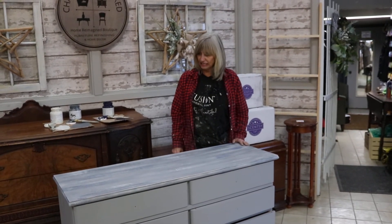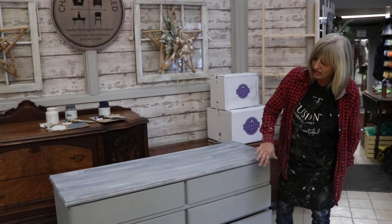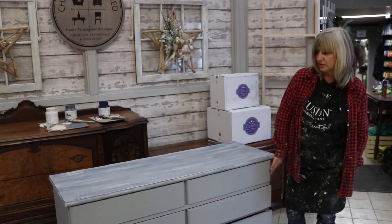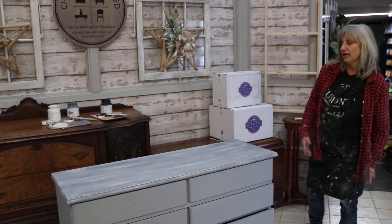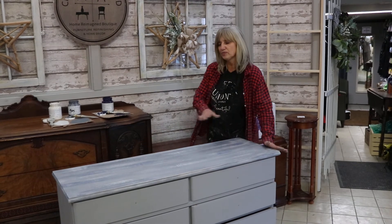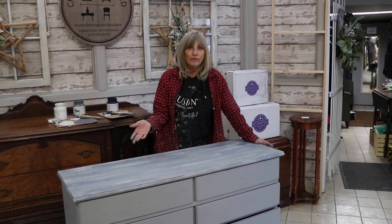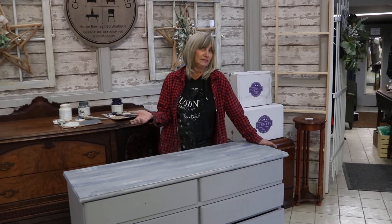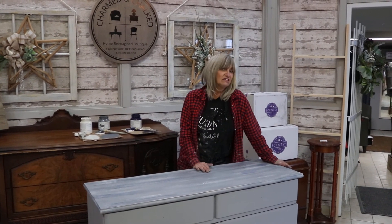And that's pretty much it. I'm going to continue on — not sure what I'm going to do with the drawers yet on this piece — but the tops, the sides, and everything is going to be done in the same way. I just wanted to give you another option on dry brushing and how you can actually do a complete piece and give it that old world rustic look with pretty much ease.